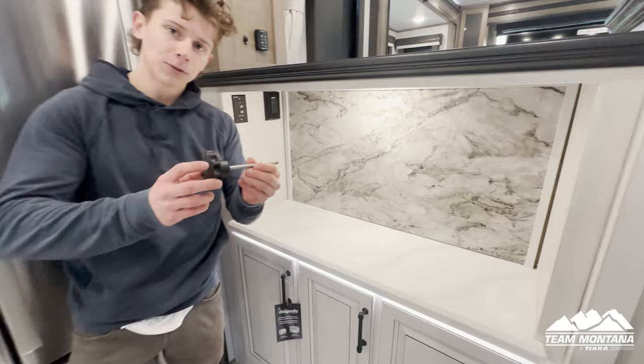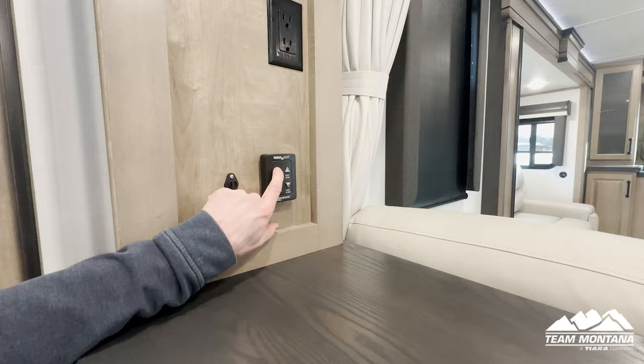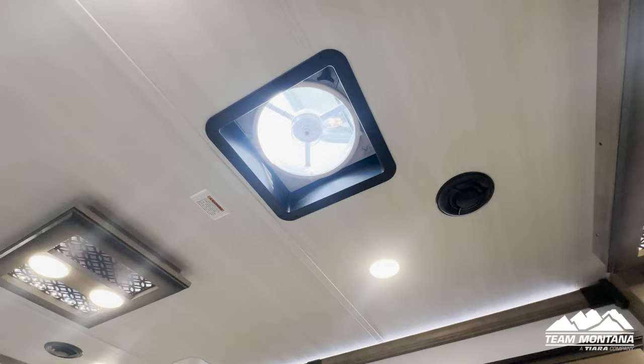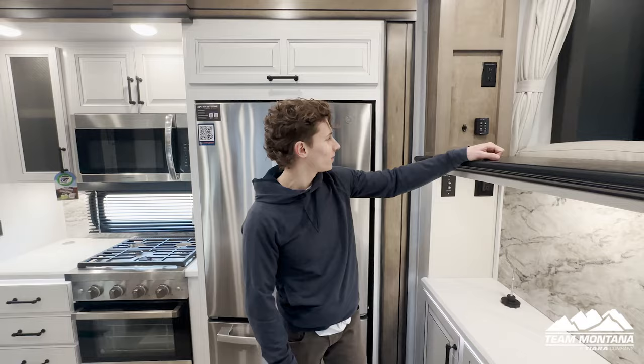This piece is for when you're traveling down the road — there's a screw right here that you can screw in to keep your refrigerator shut. Right here you can control your Max Air vent — you press the on button, it turns on the fan speed, opens it up, and gets the room a little bit less stuffy. And let's not forget the rain sensor — you can see the little blue sticker up here, and what that means is if it starts raining, it'll sense the rain and shut for you.